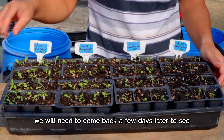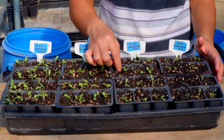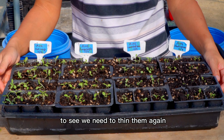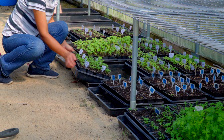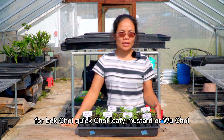The best time to have the first thinning out is when they just sprout. So this one's all finished now? Yes, this one's finished. We will need to come back a few days later to see if more seedlings have grown out and to see if we need to thin them again.